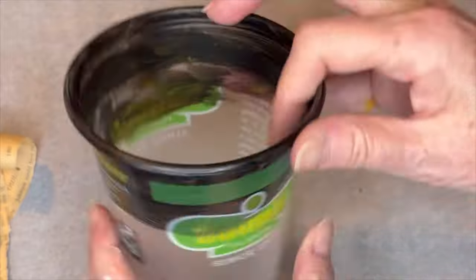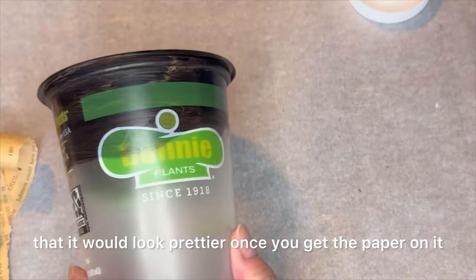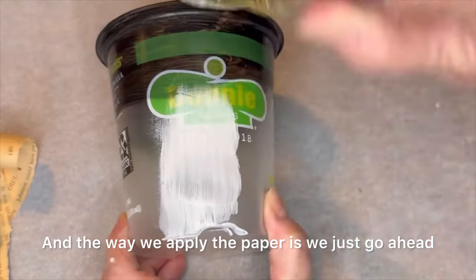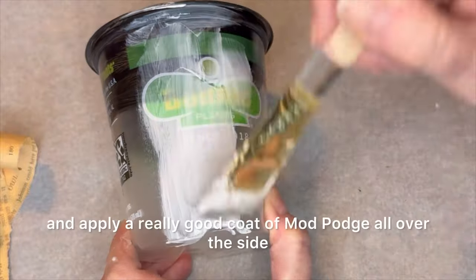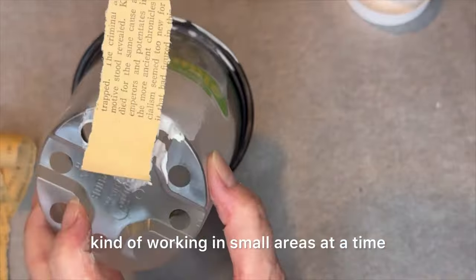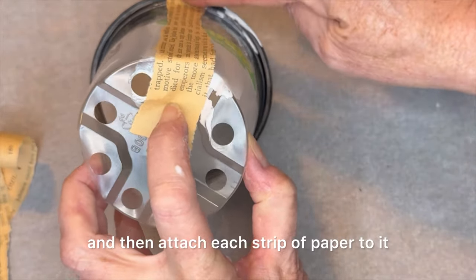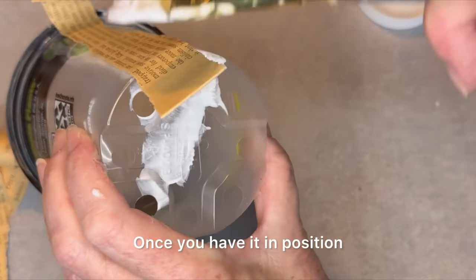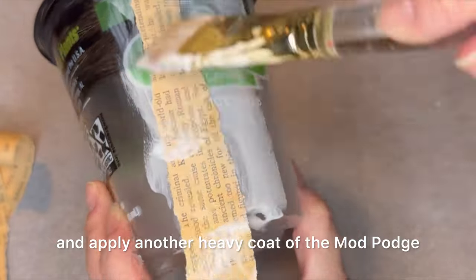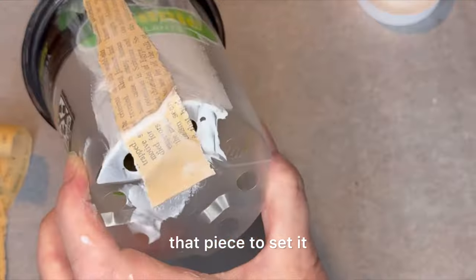The very first thing I did was paint the edges of this clear pot so that it would look prettier once you get the paper on it. The way we apply the paper is to go ahead and apply a really good coat of Mod Podge all over the side, working in small areas at a time, and then attach each strip of paper to it. Once you have it in a position you like, go ahead and apply another heavy coat of Mod Podge over the top of that piece to set it.